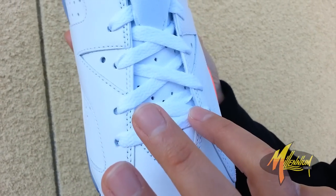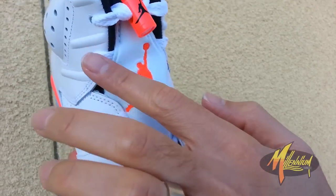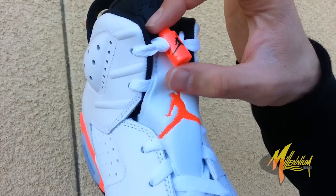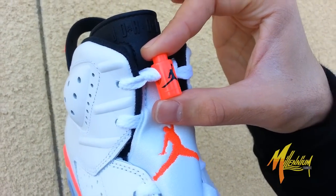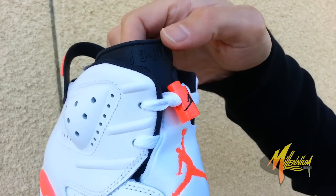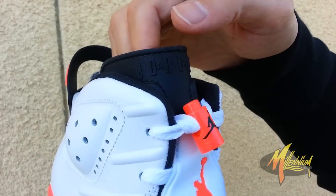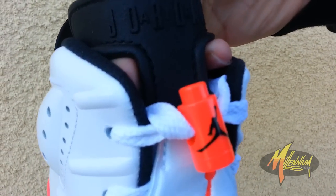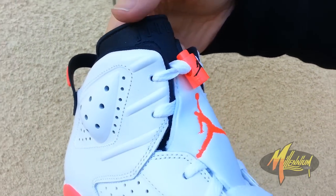White neoprene, white laces. You got that neoprene mid with the infrared Jumpman and the infamous toggle. Love that infrared with that black Jumpman. Of course, you got the tongue right here — Air Jordan branded. And then you can see those little eye holes to pull the shoe up, kind of like a ski boot.